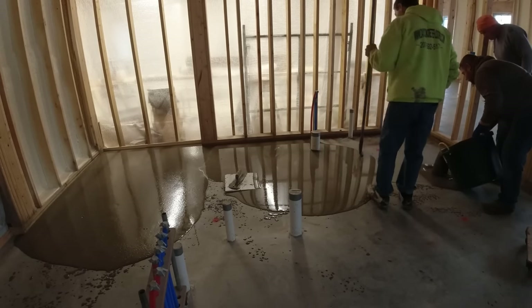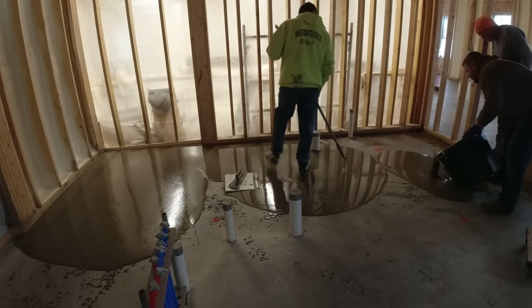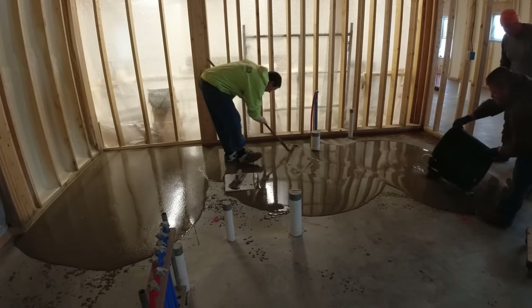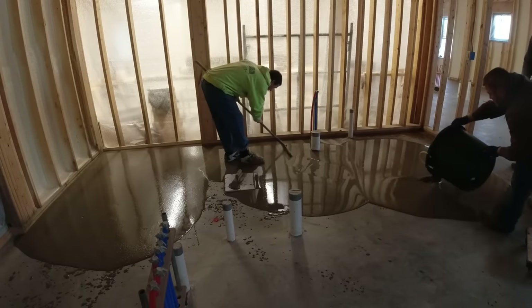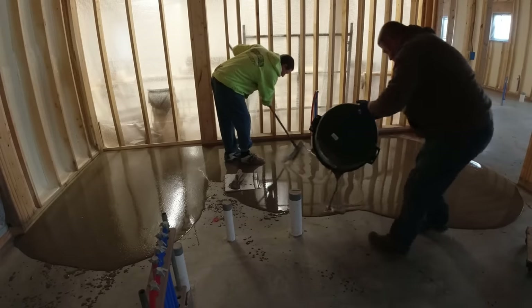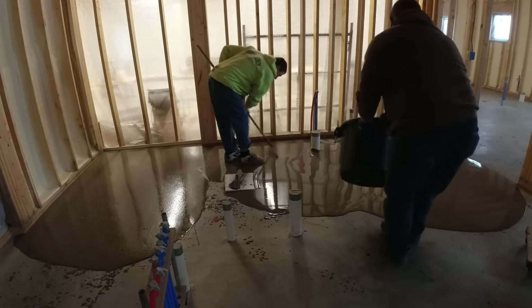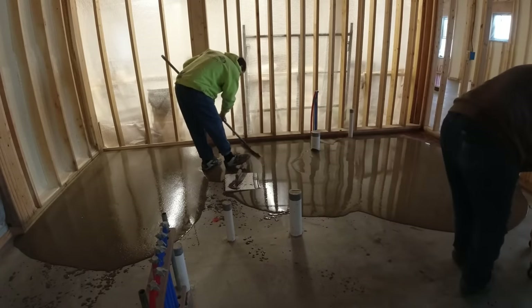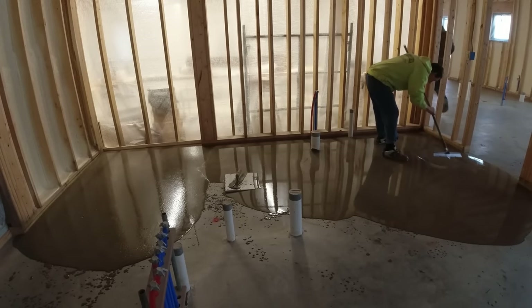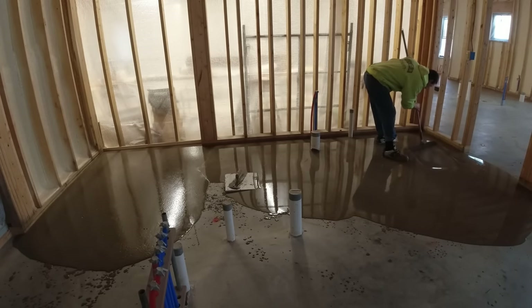I'm wearing spike shoes as I'm walking in this — the spikes are about three-quarters of an inch deep. I'm looking at that red chalk line that we set with a laser and snapped on the wood sill. I'm just trying to build the product up to that chalk line. It's about three-quarters to an inch thick in these corner areas.